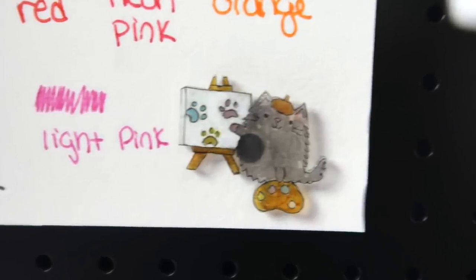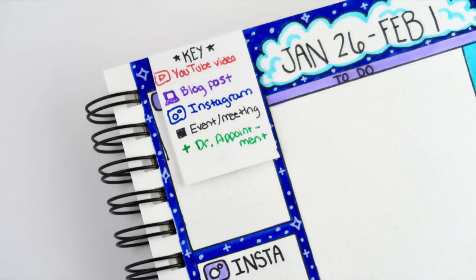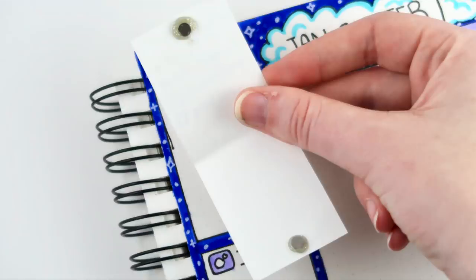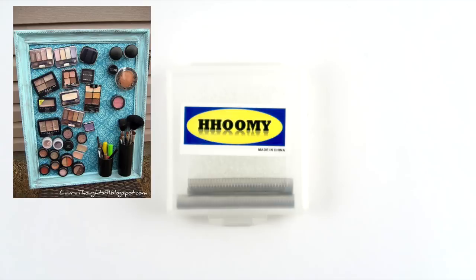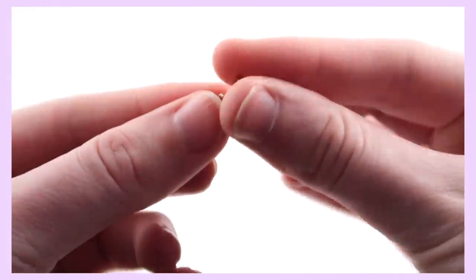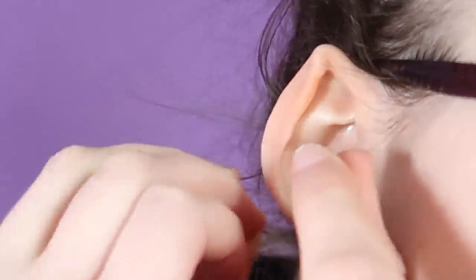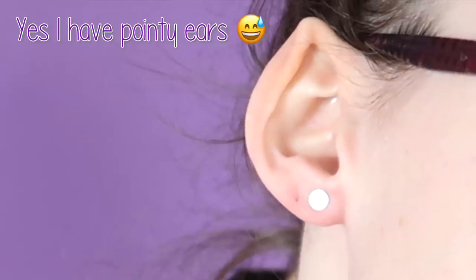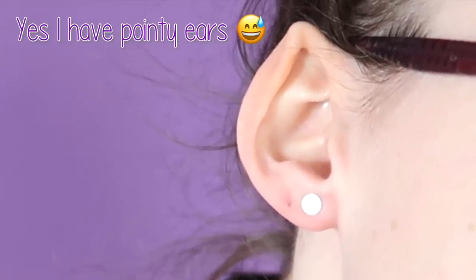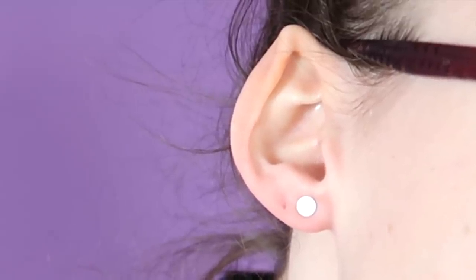I originally just wanted them for making shrinky-dink magnets, but I've also used them on the back of my perler bead pencil holder, to make this key bookmark for my bullet journal, and as a magnetic envelope closure. These would be perfect for making one of those magnetic makeup boards that were big on Pinterest a few years ago, or you could even secure them into a fabric project like a purse or pencil case.